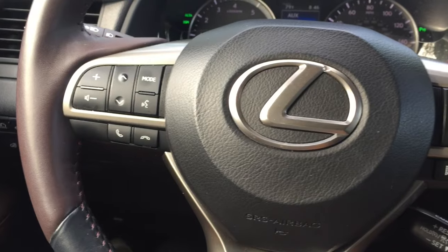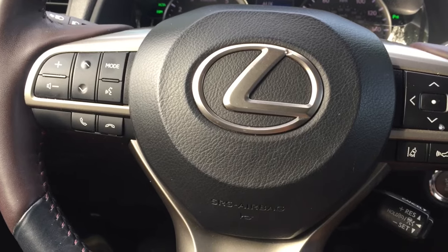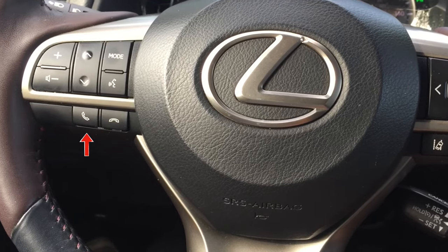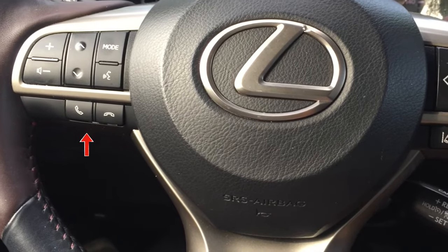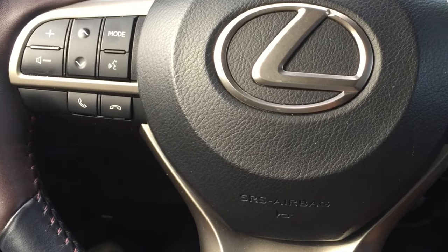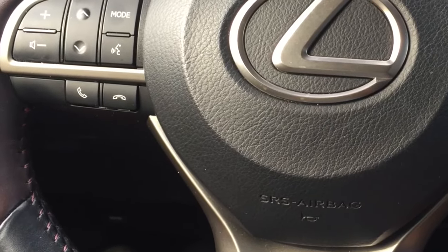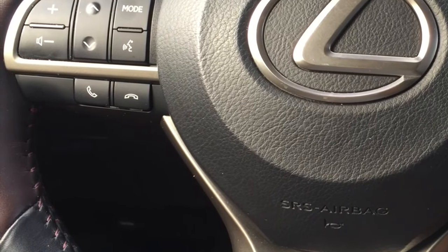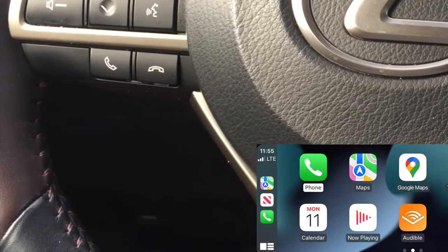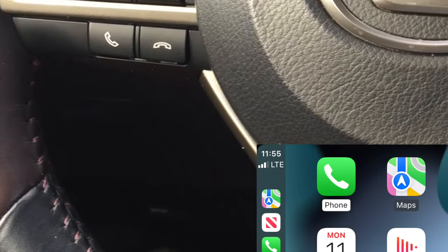The second key feature is phone calls. To make a phone call you can use Siri and say 'Siri, call someone.' You can also use the on-wheel buttons to receive or reject incoming calls. If there's an incoming call, simply press the button to receive or reject it, and when you're done you can also hang up using those same buttons. You can also use the accept button to initiate a new call, and it integrates with the CarPlay module quite nicely.